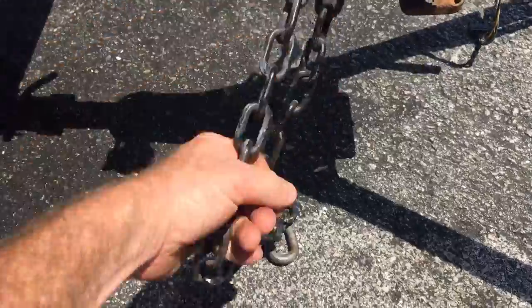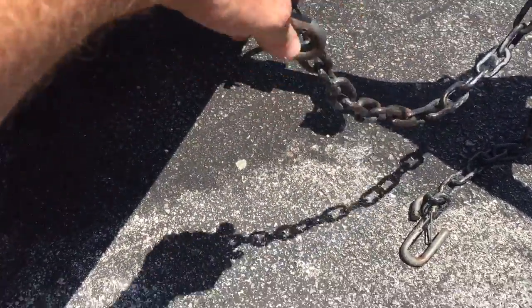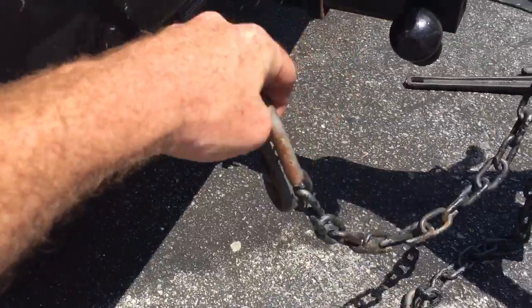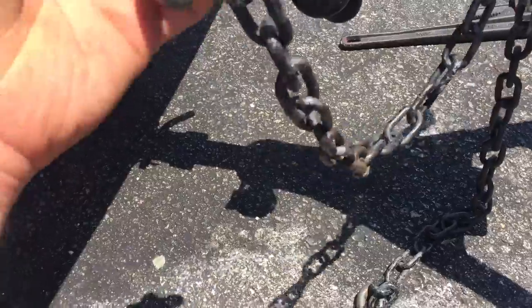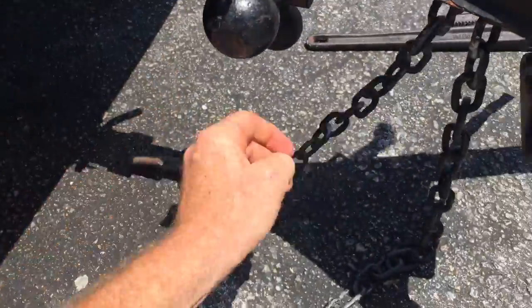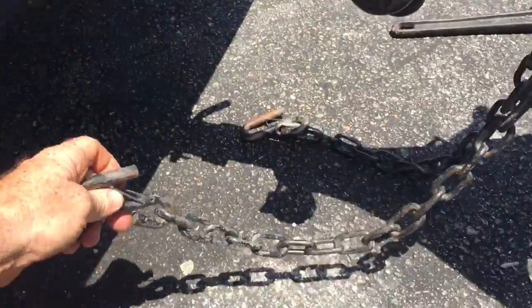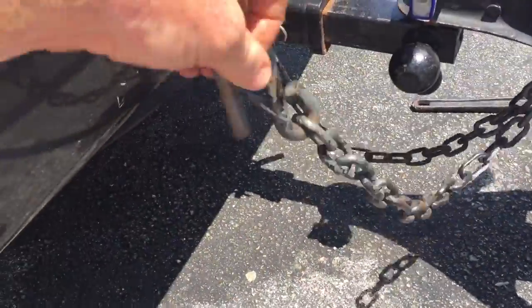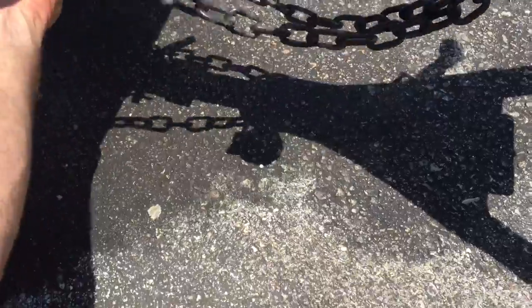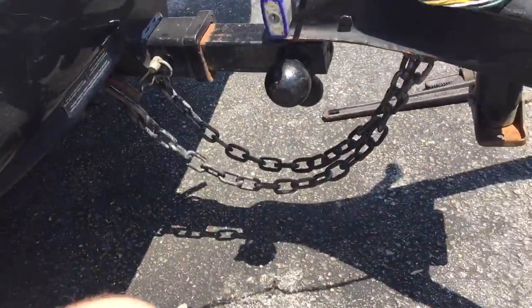If your trailer chains are too long, you do not want them dragging on the ground, so you might want to try twisting the chains. Some people may even want to cross the chains. Twist, but you don't want them dragging.